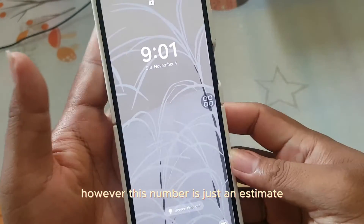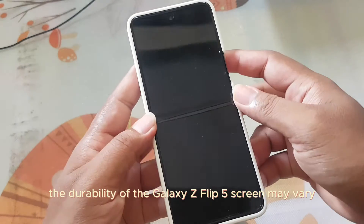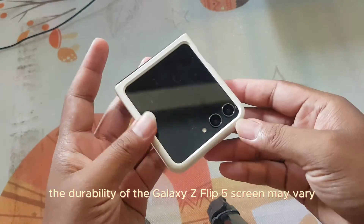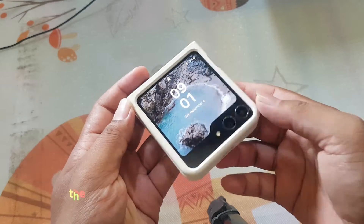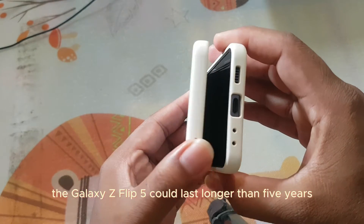However, this number is just an estimate. The durability of the Galaxy Z Flip 5's screen may vary depending on the usage conditions. If used carefully, the Galaxy Z Flip 5 could last longer than 5 years.